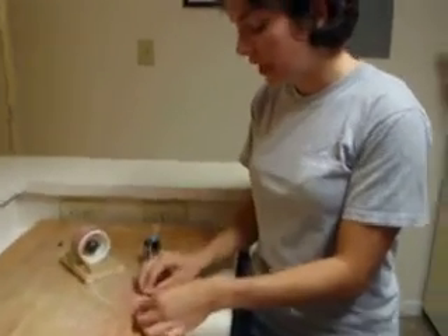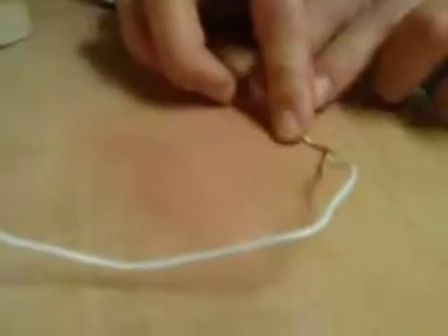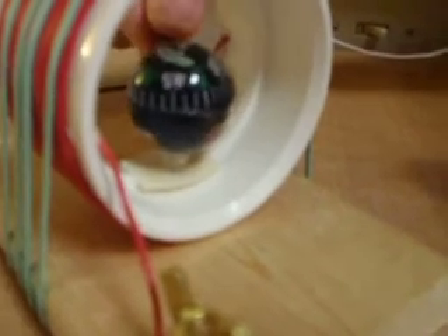You can also connect the battery again and have the compass in place. Then you can bring another magnet near it and notice that as you move it around, the compass is also going to move, because those lines of flux are being overtaken and trying to go through the permanent magnet.